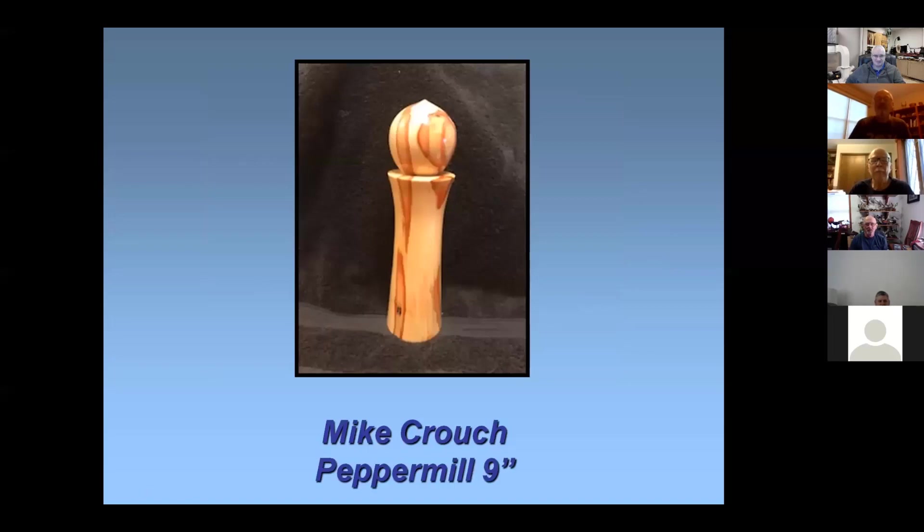This is the pepper mill I like the best I've ever made, just because I like the wood. I tried color with an airbrush but we really didn't like it, so I sanded it off and finished it with three coats of wipe-on poly. That's a nice one.